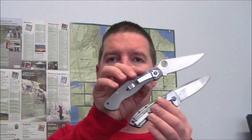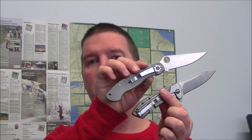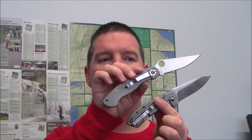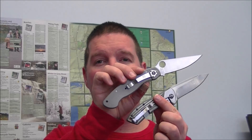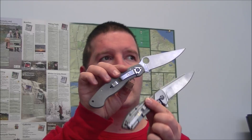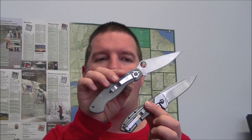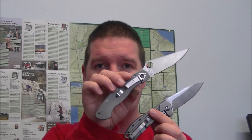One last comparison: here is the Spyderco Military in titanium. The reason I'm showing this is because these knives weigh close to the same amount, and that's one of the things I think is a drawback. You've got a short, hefty knife here, and my preference is to get as much size as I can out of my weight. When I can get a knife of this size that weighs nearly the same, to me that's a bit of a problem.